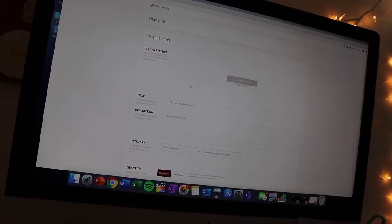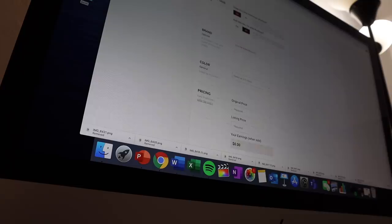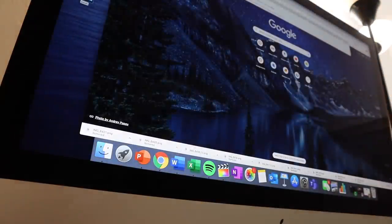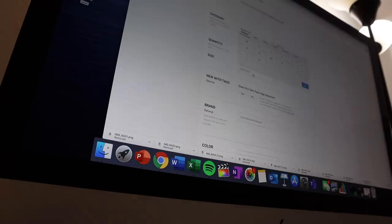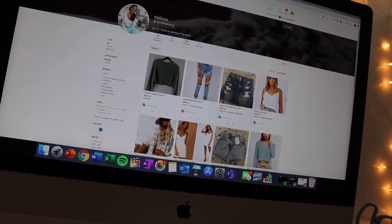I took all the pictures for Poshmark and I'm finally about to start uploading everything. This is crazy — I have needed to do this for so long. It seriously took me forever but I listed everything on Poshmark and I'm just so proud of myself. Make sure you guys go check it out — it's xomelissalucy, the same as my Instagram.